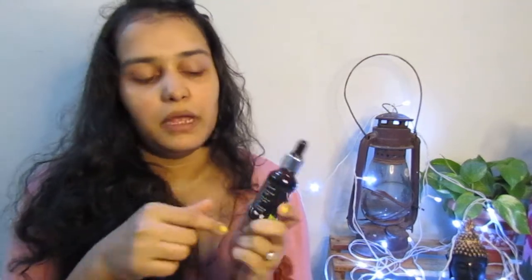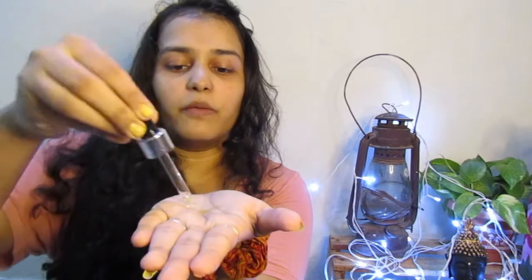Okay, this is a facial serum — a vitamin C serum. It has 20% vitamin C, vitamin E, and hyaluronic acid. There are quite a lot of good benefits listed on it. When I do a separate review I'll show more, but for now just 2 to 3 drops. It smells really good!